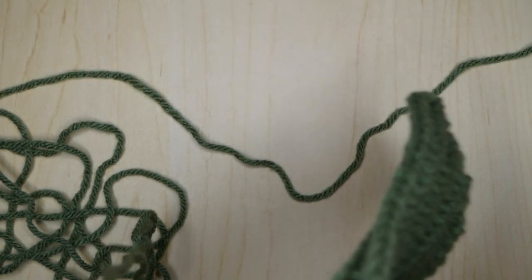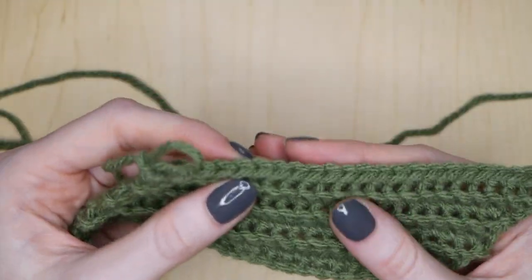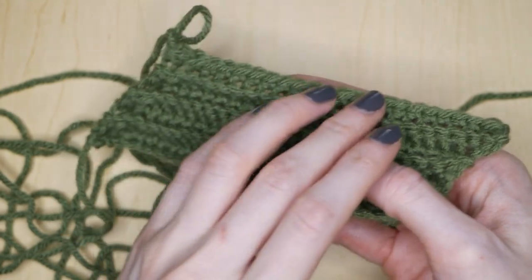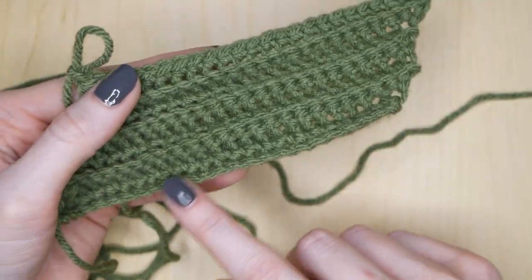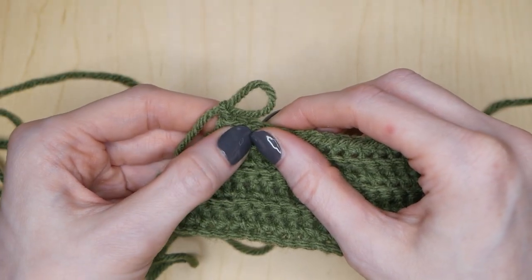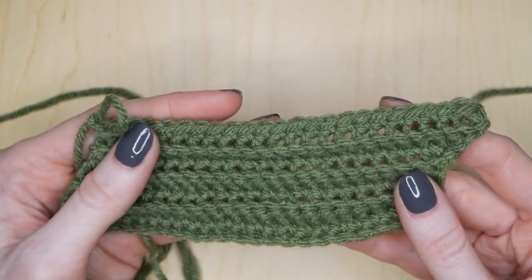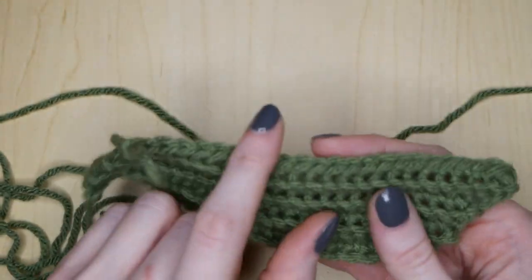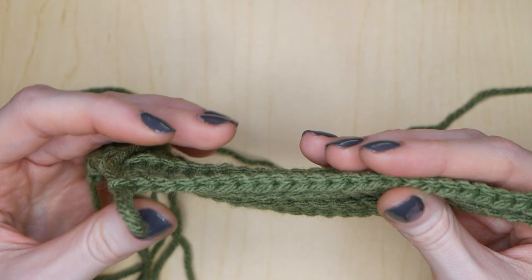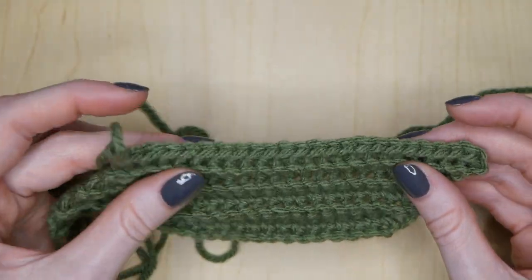One thing I forgot to tell you: if you are trying to keep track of your rows by counting them, you will probably notice that there will be 23 single crochets each time you do it. Because even though we started out doing 25 chains for our foundation row, you are decreasing two of your single crochets, and then on one side you're increasing only one. So as you're working along, make sure that you have 23 loops each time you begin and end. Your turning chain can count as one, making it 24, but I find that it doesn't really matter when actually working on the scrubby itself.